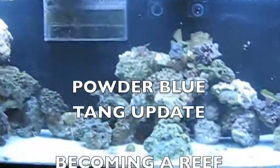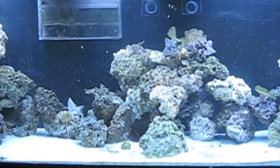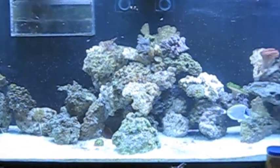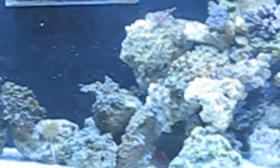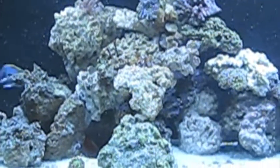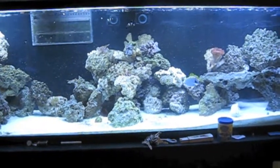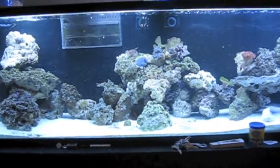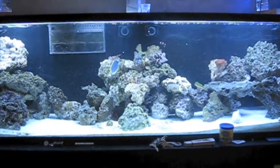Welcome back. Today I want to show you the powder blue tang here in this clip. The tang actually had a little bit of ich, even after quarantining him. He was in the tank for about a week and a half and then started showing it. You can tell he seems a little thin and you can actually see the parasites on him. This clip was taken about a week and a half ago. Moving into the next clip, I want to show you what the tank looks like now.